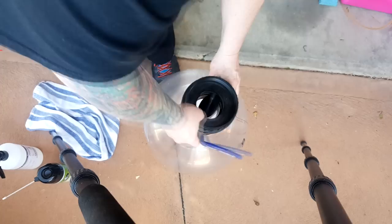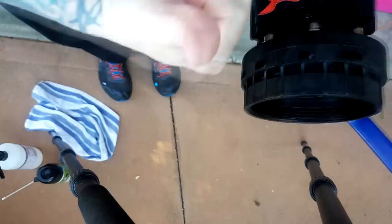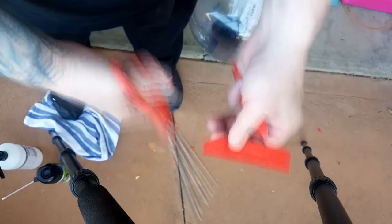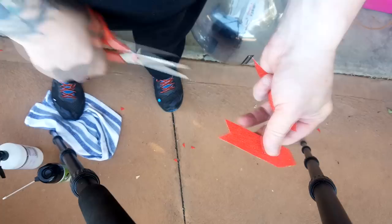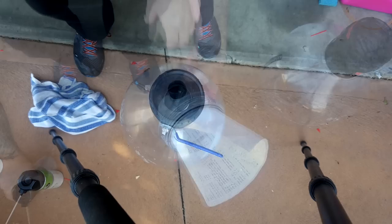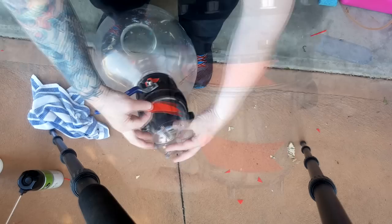The next section - the valve - goes on clockwise, normal thread. Again, just hand tight. Cut some strips and give it a clean up with some alcohol again. Stick them on. Do the same with the collection jar - that goes on clockwise too. Just hand tight, that's all I ever do. It turns the same way as the valve. It just helps to remind you which way to turn it, and the grip tape really gives you some grip.